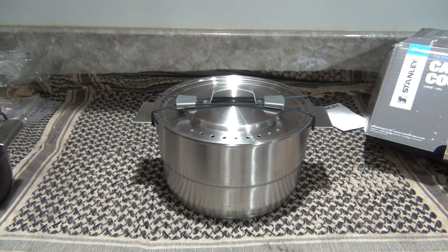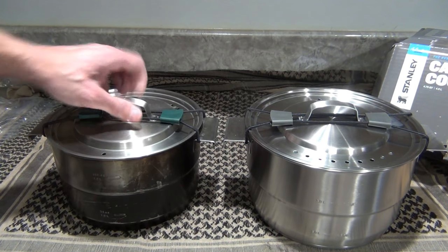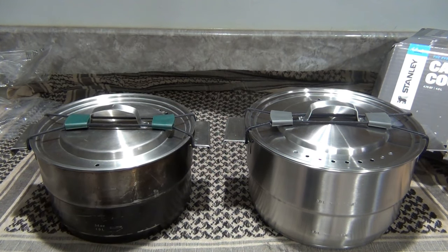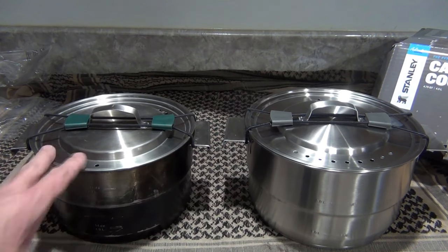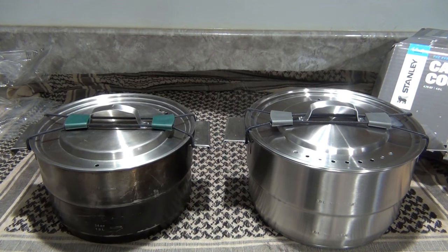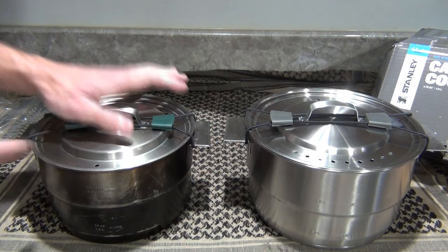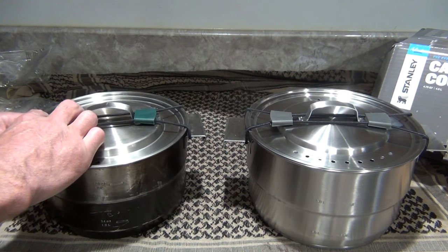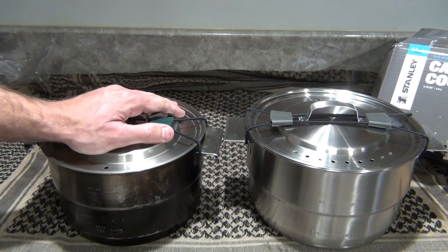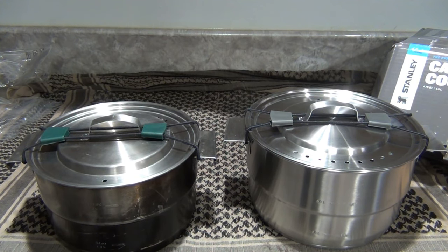Thanks for stopping by and checking out this video. Please feel free to leave comments, like, and share. In the future I'll do a comparison of both sets — showing whether lids and pots are cross-compatible. This is the Stanley Adventure Camp Pro Cook Set with even heating. It's a lot heavier and seems more heavy-duty than the Base Camp Cook Set. The Base Camp Cook Set has served me well — I keep it in my vehicle and gave one to my parents for their RV, and they loved it. Hope you have a beautiful day — see you next time!